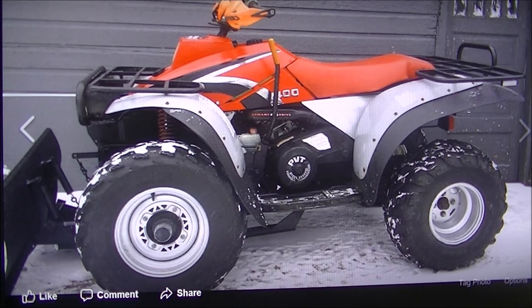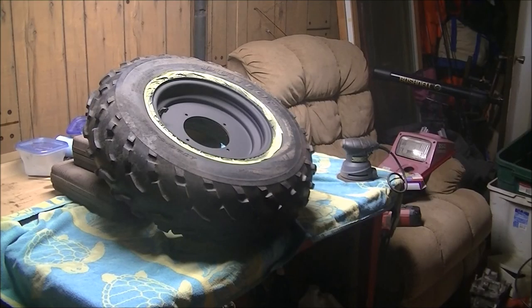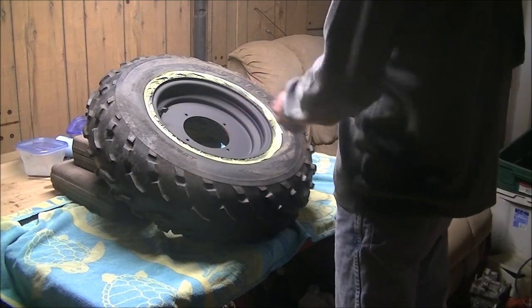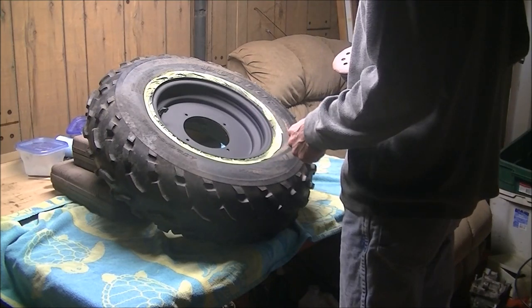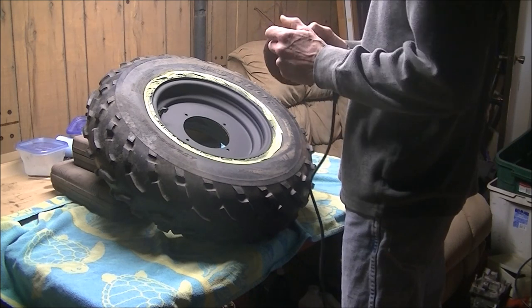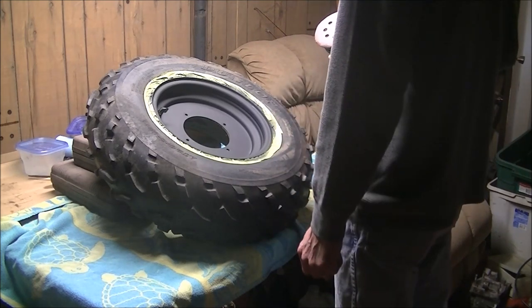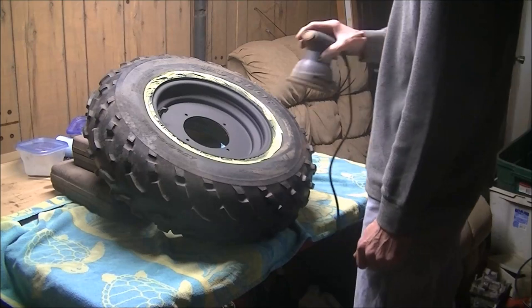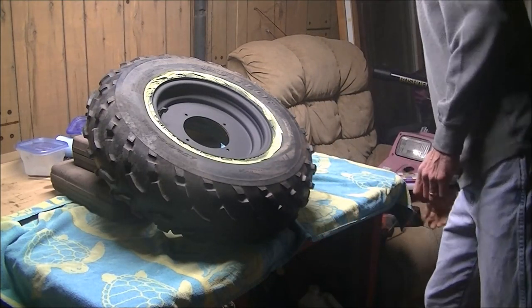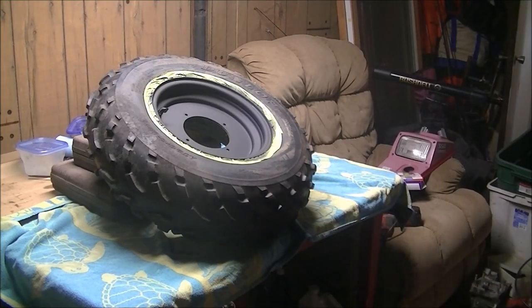First things first, pull your tires off. Depending on how they look, if you're lucky it'll just be some light paint flaking off. I got 80 grit here, then I went to 220, and I sanded the whole thing down, wiped it off, and painted it in primer.